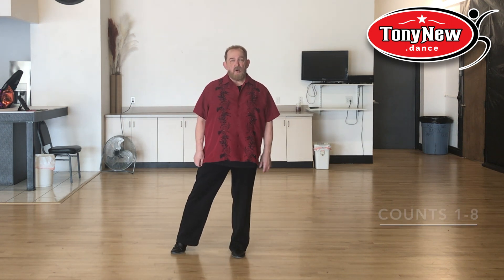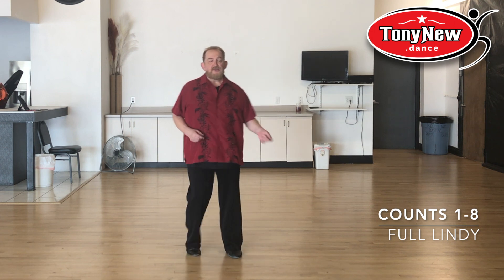Now here's the entire wall with counts. Ready? And one and two, three, four, five and six, seven, eight.